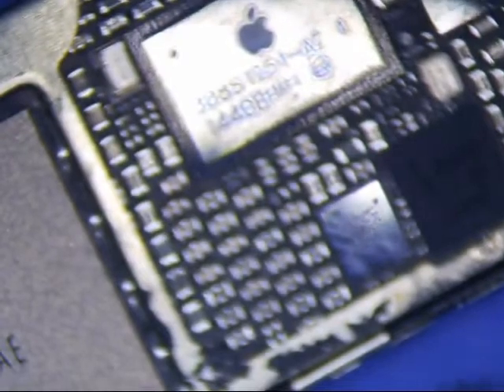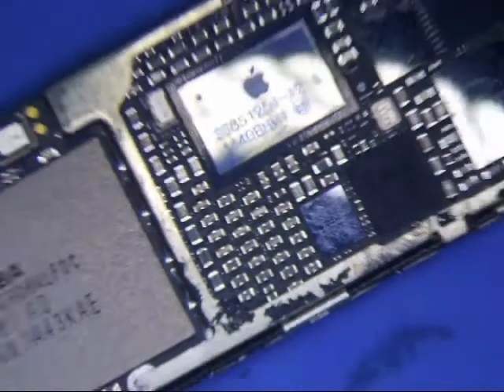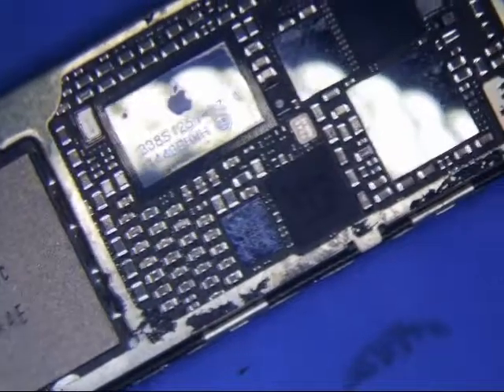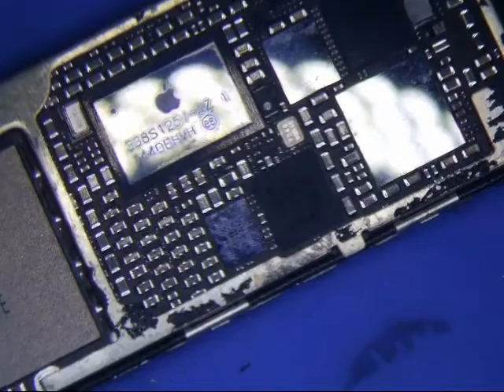I have an iPhone 6 Plus here that came in from another tech. He desoldered a shield and now there is no power. So I'm just going to go through the board and see if I can find something. This is my first time looking at it.